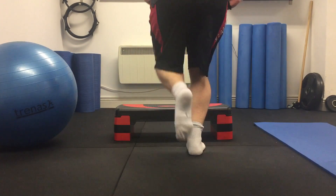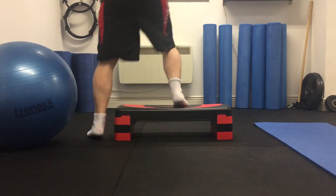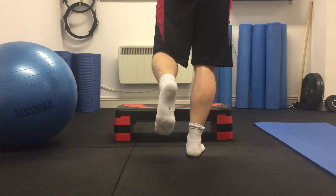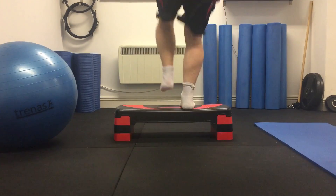The second exercise I'm going to do is jumping up onto the box, trying to increase pure power jumping up. And you can see with both exercises I'm slightly struggling with my balance on the landing, so that's what I'm really going to aim and work on.